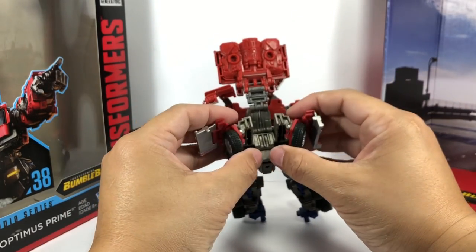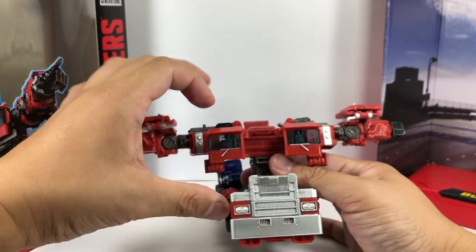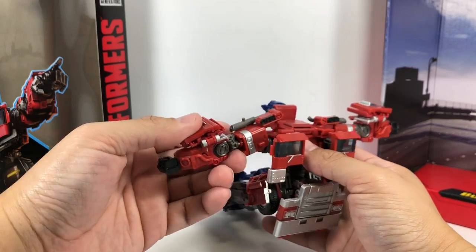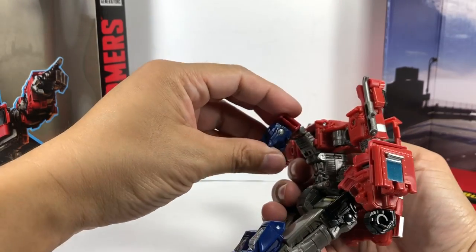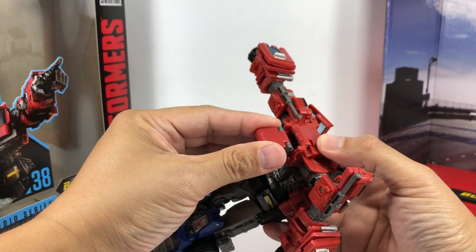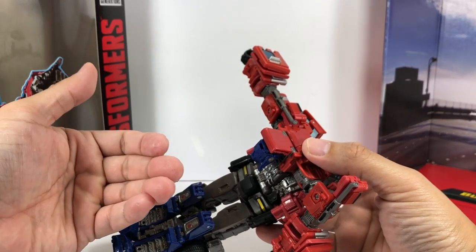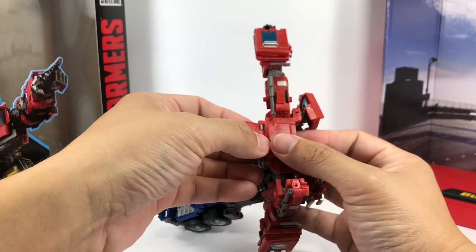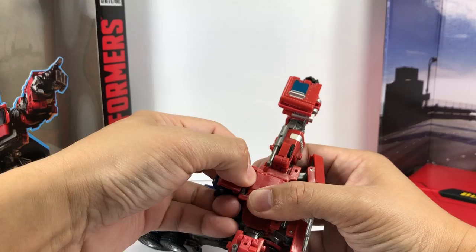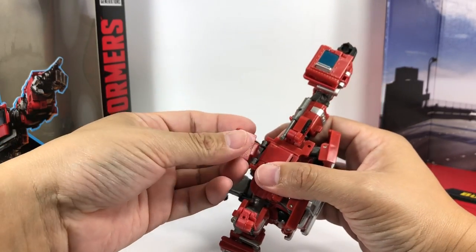The wheels are going to stay right here. Fold this thing down, fold these out. The head is going to stay right here, and this is a little bit tricky — you've got to push it in right there. Getting that piece out is the problem because it's not on a hinge, so it's going to be very difficult and will just pop off.